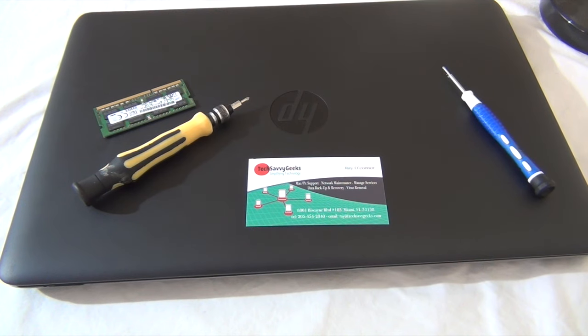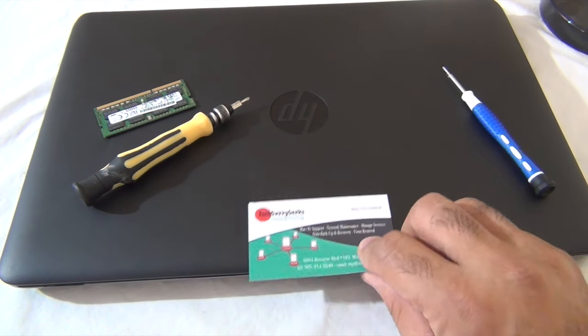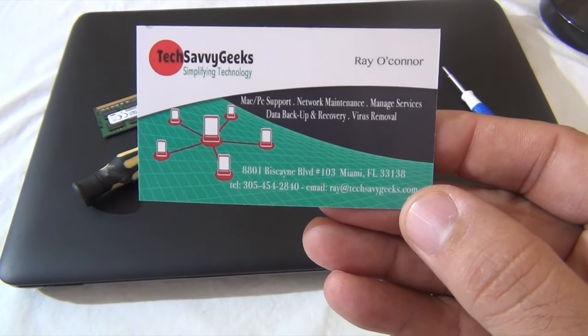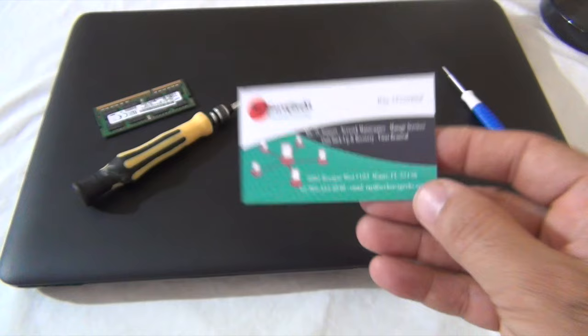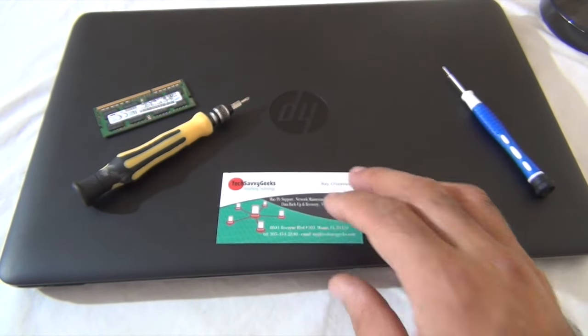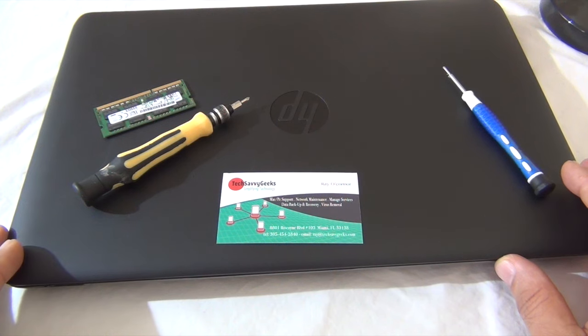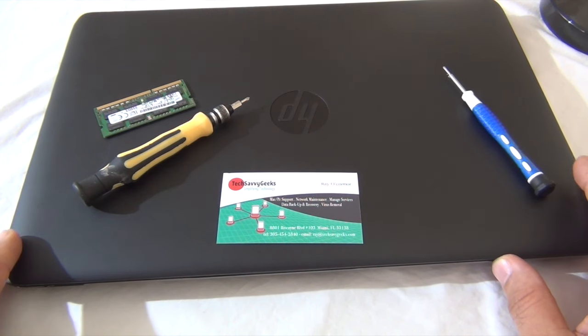Hello YouTube, this is Mike from Tech Savvy Geeks, Miami's number one cell phone laptop tech service provider. In this video we're gonna do a memory upgrade and hard drive replacement on an HP EliteBook 850. Okay, let's get started.